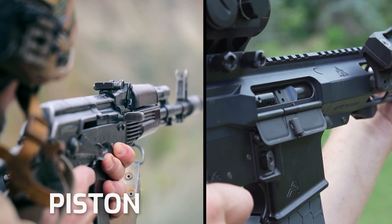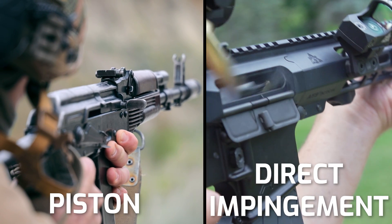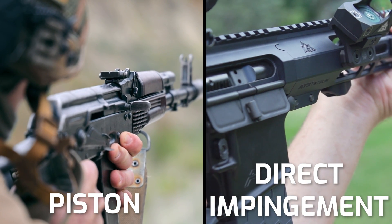There are two main gas systems out there running a vast majority of today's semi-automatic rifles like your AR-15: a piston-driven gas system and a direct impingement gas system. We'll kick the piston gas system explanation down the road for a future video, but 90% or more of today's standard AR-15s operate on some form of direct impingement.